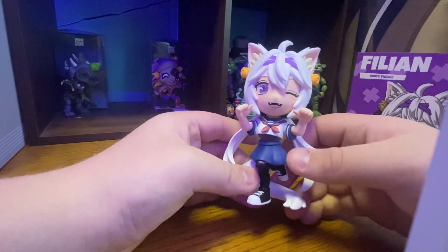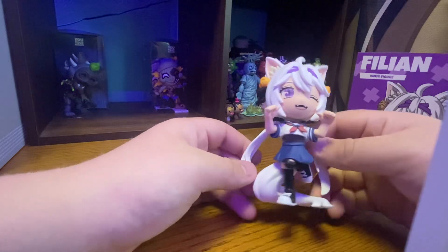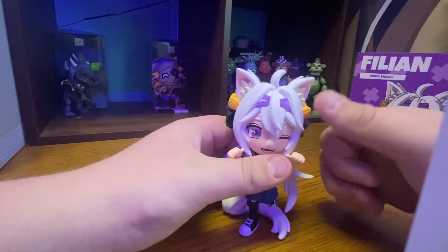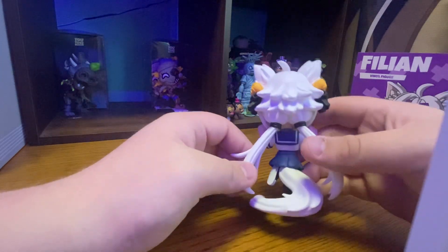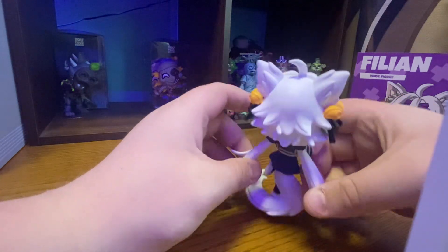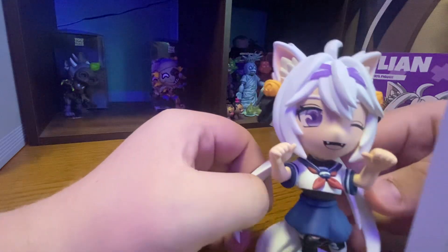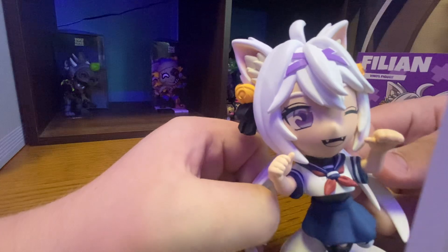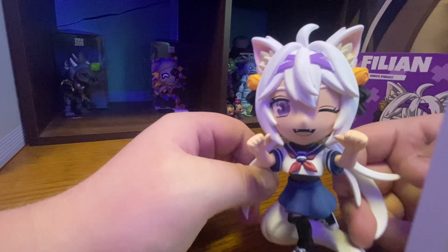She has her little skirt on, and her little school outfit, and her little shoes on. She has little bells for her ears and her cat ears. If you turn it around, she has her school outfit still on and the ear is still there. And if you look really closely, you can see the VTuber's eye — I know it's kind of hard to see on anime figures, but it's there.